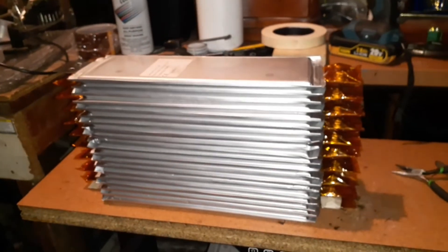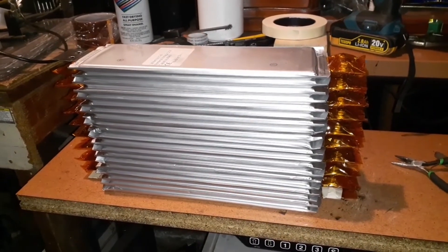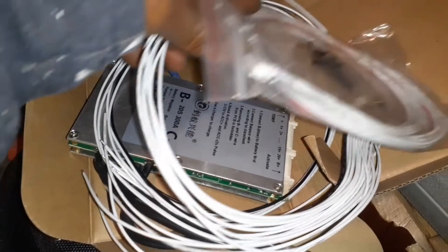I'll let y'all know what to do with the BMS — the battery management system situation — so stay tuned.